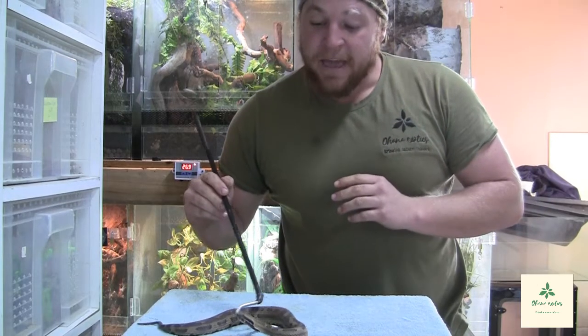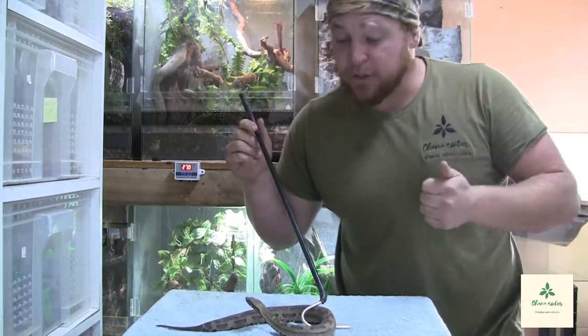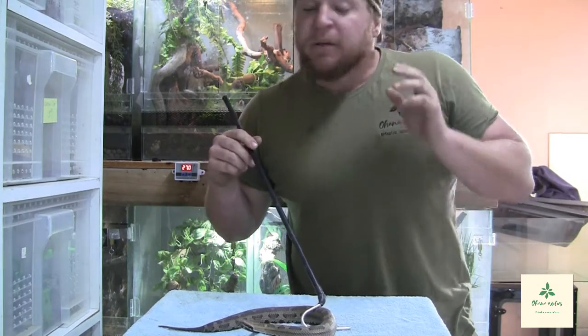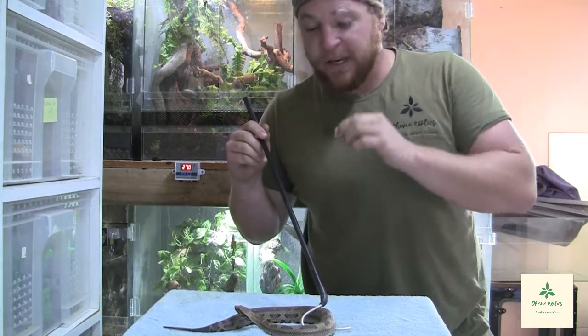With us today we have the Hime Habu Vipers, also known as the Ayuku Island Vipers or Princess Okinawa Hime Vipers — scientifically known as Ovophis okinavensis or Ovophis canivensis.